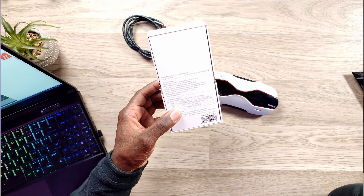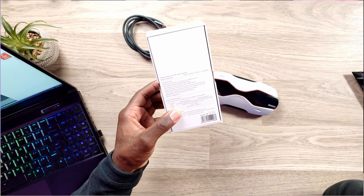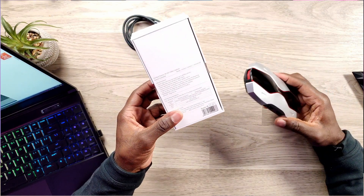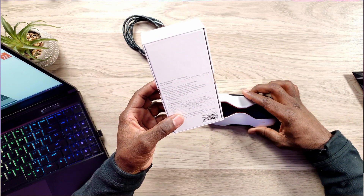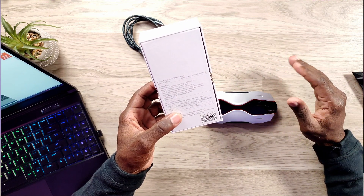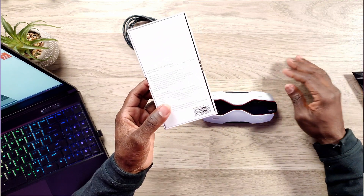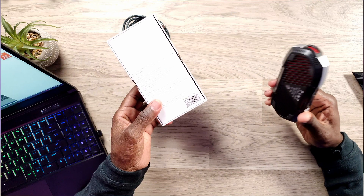This also supports Android mobile phone capture, recording, and streaming with third-party software. Most of us use OBS, and this is compatible with the UVC and UAC protocol — so it's plug and play. Dimensions are 165 by 70 by 25 millimeters, or 6.3 by 2.75 by 0.98 inches, and the weight is 150 grams.